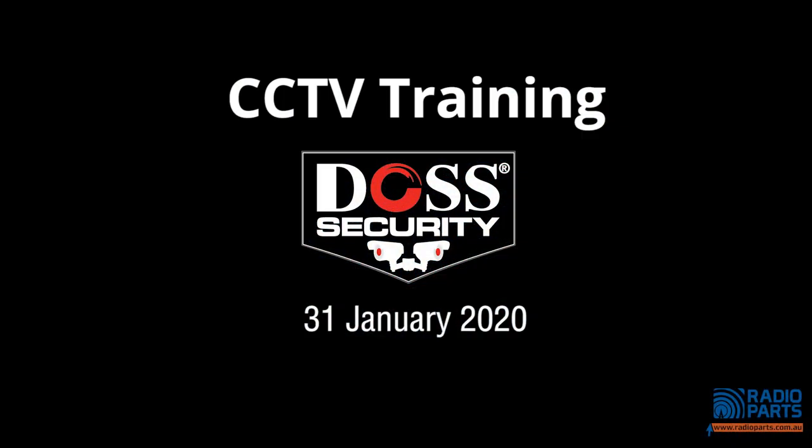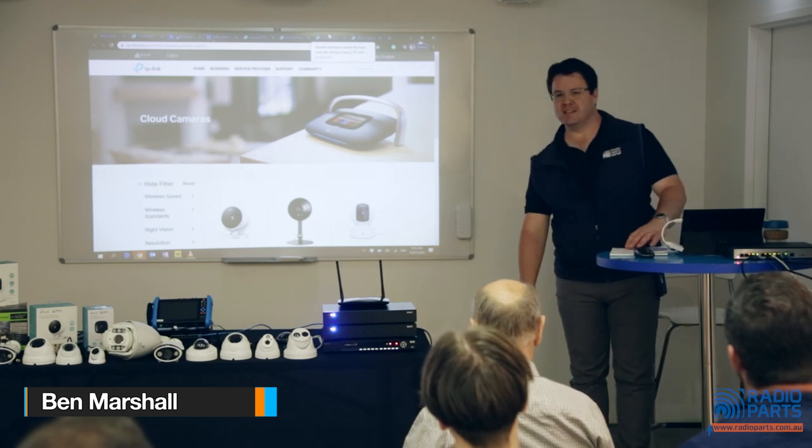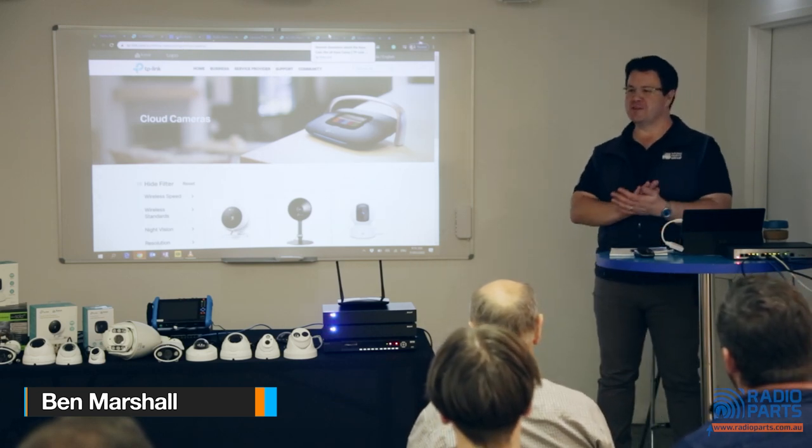I am Ben Marshall. I'm Radio Parts' resident geek and product expert — officially on my business card, which is always fun. Apparently I'm the only one on LinkedIn called that anywhere in the world, which is always good fun.